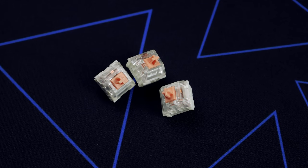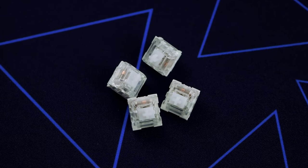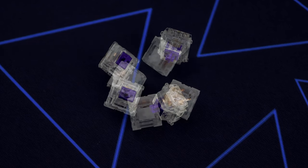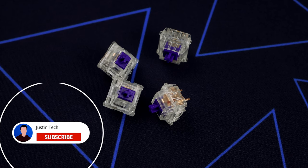I got this keyboard with Halo Trues, which to me feel pretty mushy when compared to the Halo Clears, so if you're deciding between the two I would go with the Halo Clears. And when both are compared to the Zealios V2s, they get destroyed. Here is a sound test between all of them.